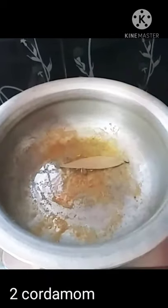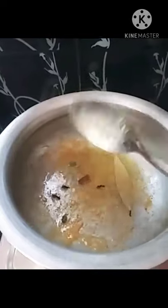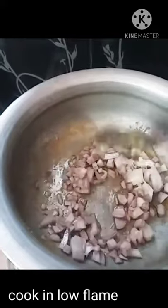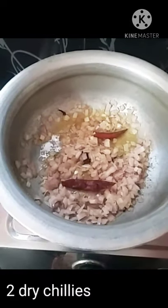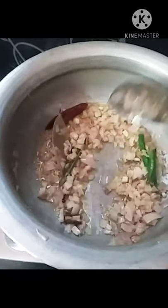Add 1 onion, 1 small onion — about 4 small onions in total. Now let's fry the onions on a low flame, then fry on a high flame.